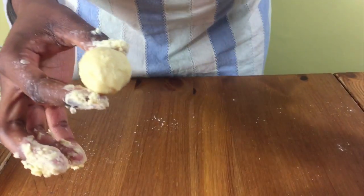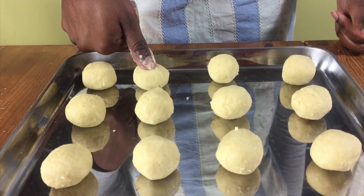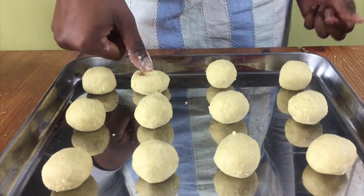Then put this on your baking tray. Repeat the process until your tray is filled up. Space the cookies apart because they spread a bit when they are baking.